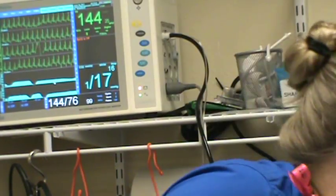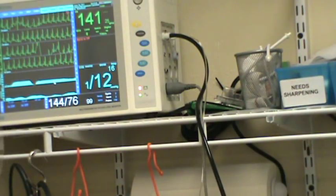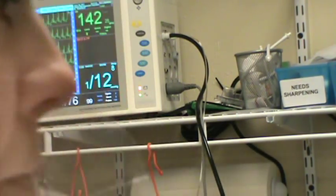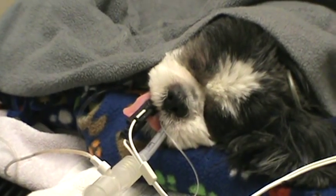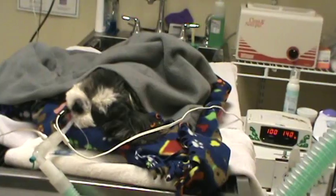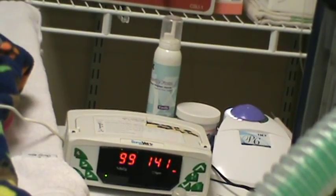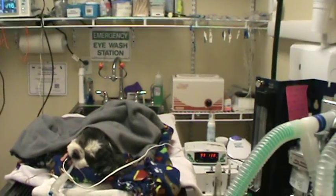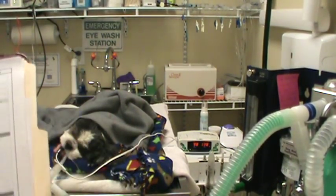SPO2 — we're going to hook that up as well on a different monitor, using a tongue clamp. That should start working in just a moment. It's reading at 100 and matching the heart rate of 140 on the other monitor. So we're perfusing well and ventilating well. SPO2 is 100.